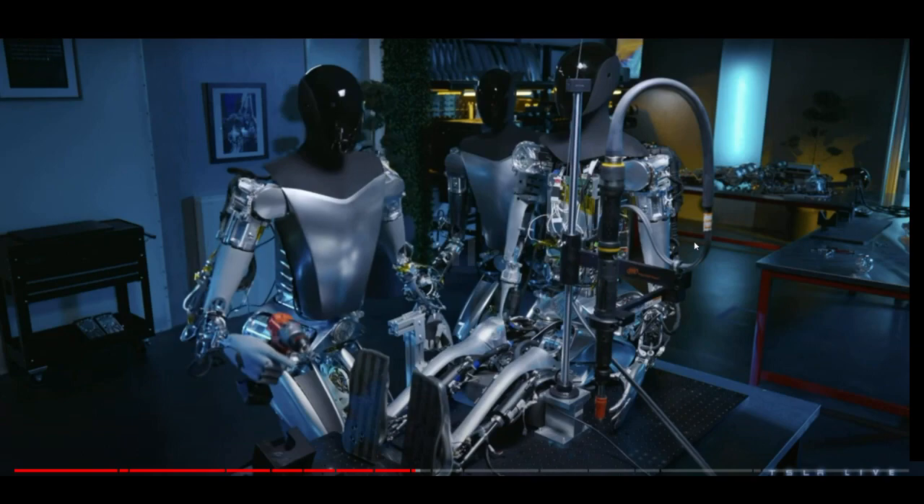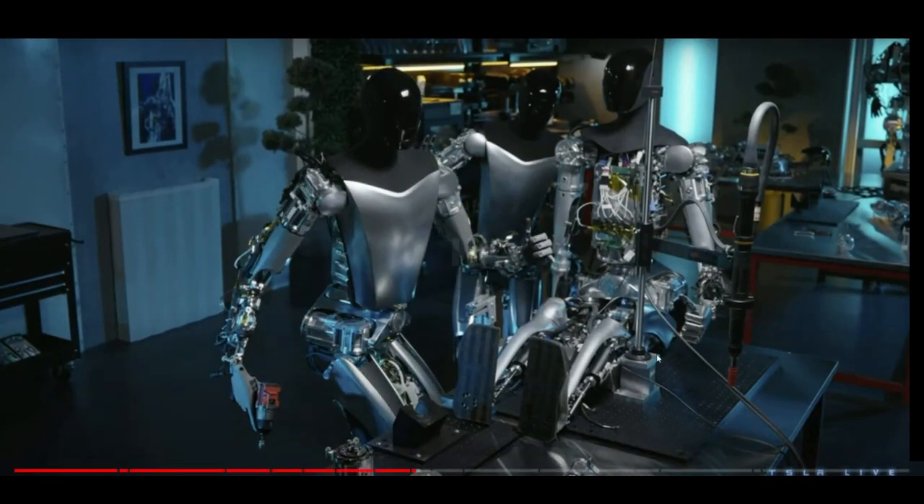One more Easter egg for you. Do you see the robot that is on the desk that is not ready? Look at his hand — he is giving a thumbs up. Elon knows how to make an interesting presentation.